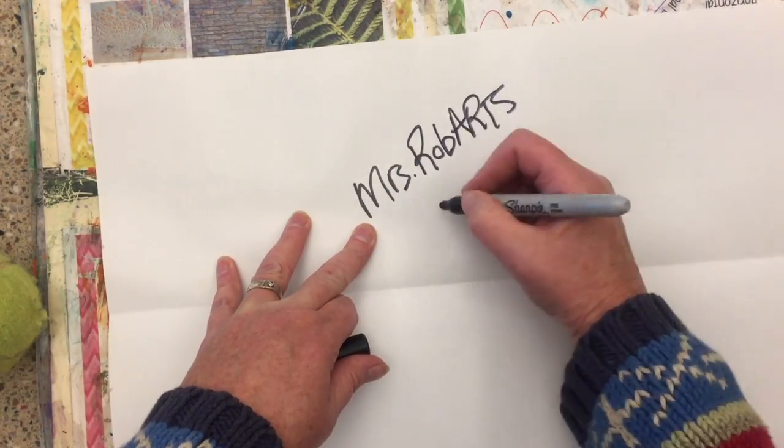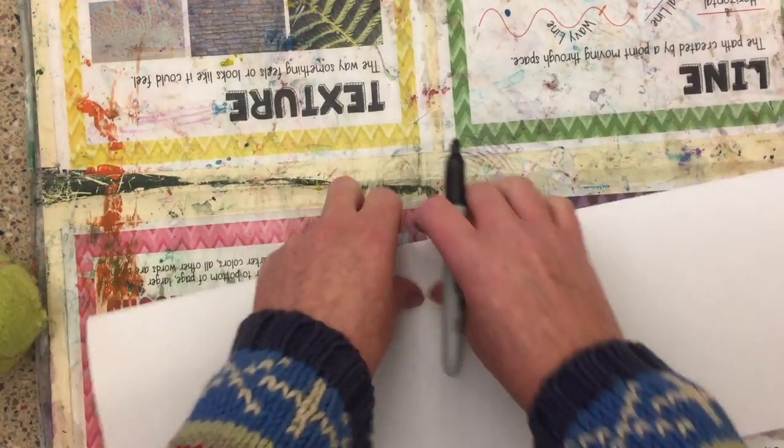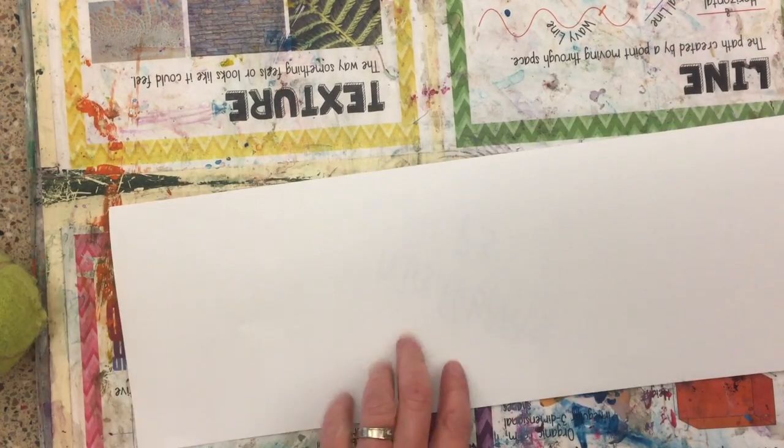First, put your name on the back of the paper, your teacher code, and fold your paper in half.